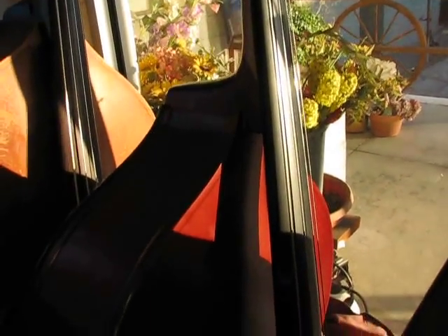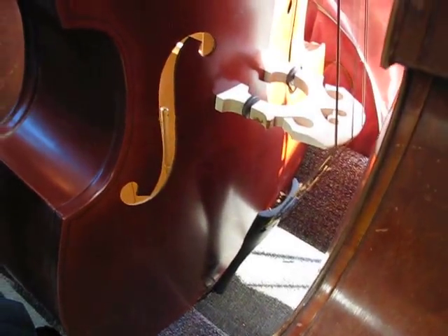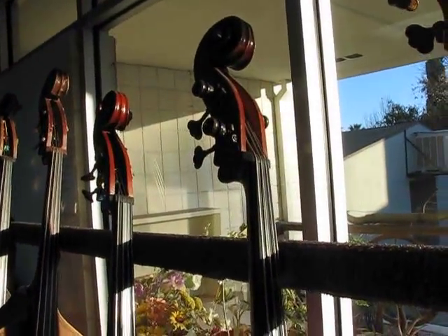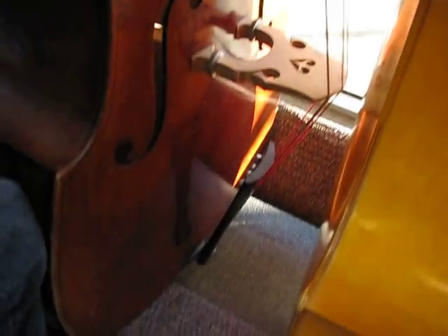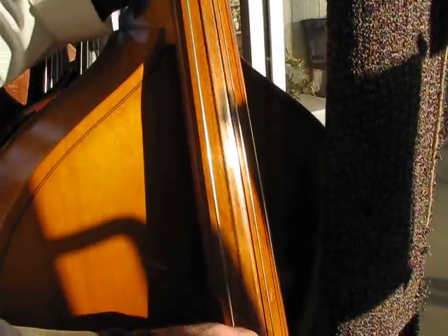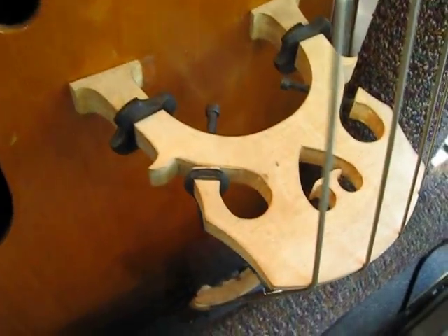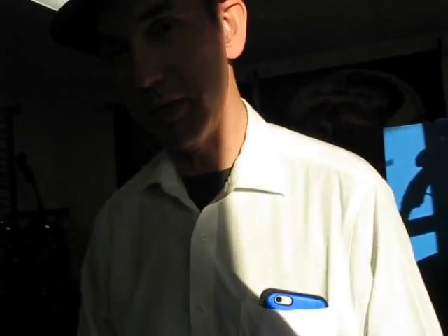This is a half-size basic bass with Heli-core hybrids. Basic plywood bass with a painted maple fingerboard. This is a 5/8 German bass with ebony fingerboard — Spirocore strings, Redondo action. Sneaky playing bass. And this is a 1997 Engelhart. Sounds like a vintage bass. Cool sound. That's all for now.